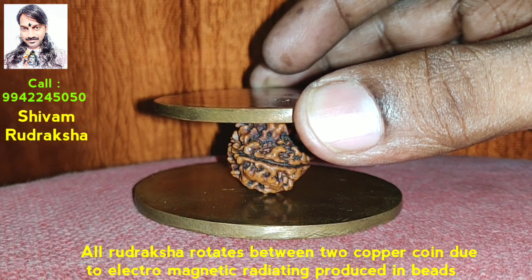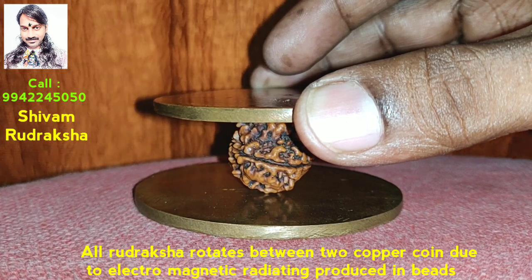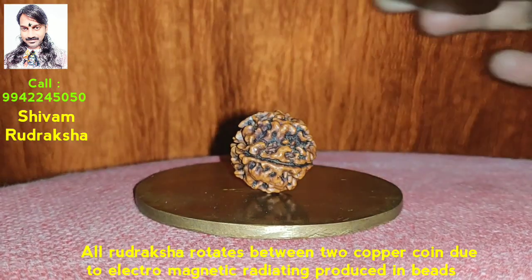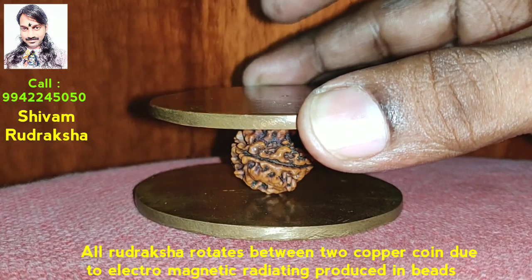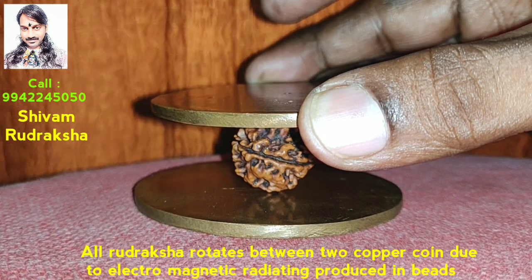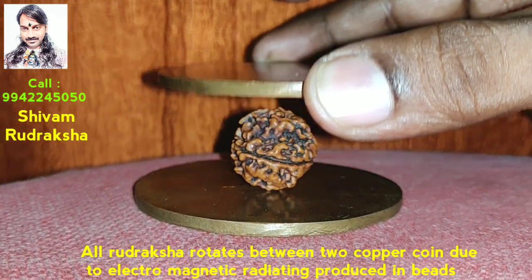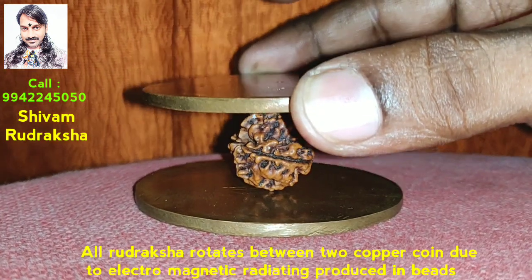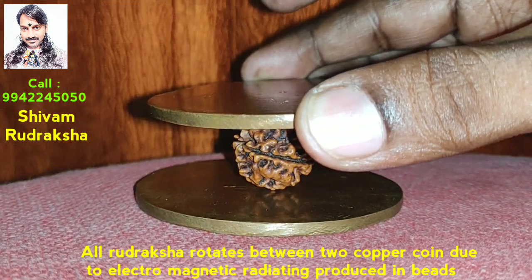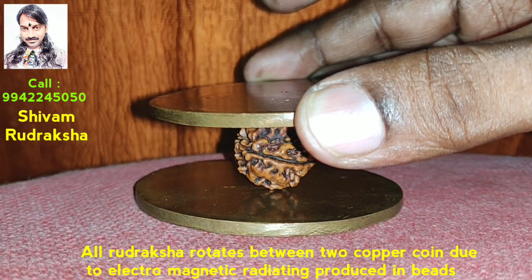Not only Rudraksha — all beads in the world produce electromagnetic radiation. But Rudraksha is the only bead which emits more electromagnetic radiation than other beads. So when you wear Rudraksha, 100% it will control your blood pressure and gives very good health. This is the first reason why we should wear Rudraksha.